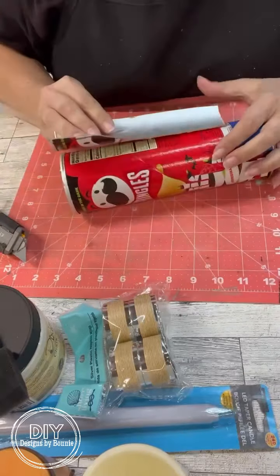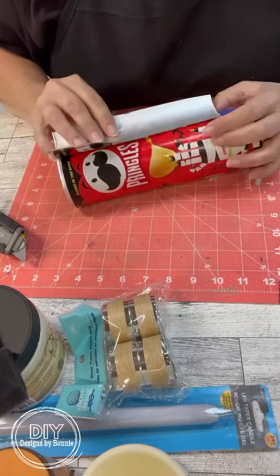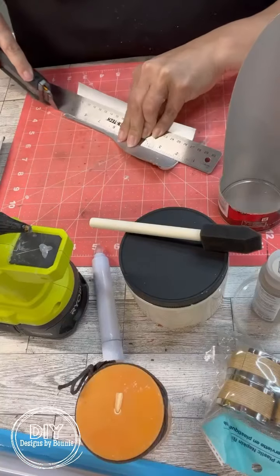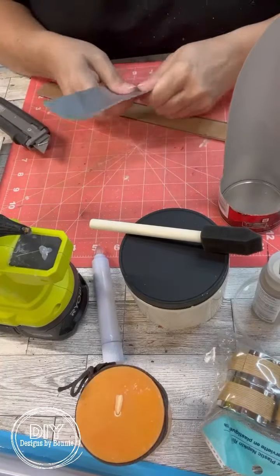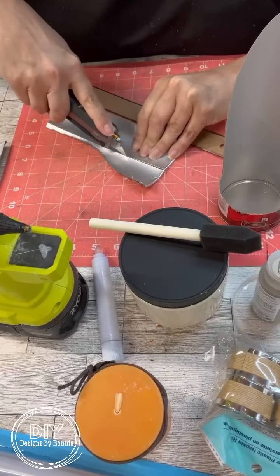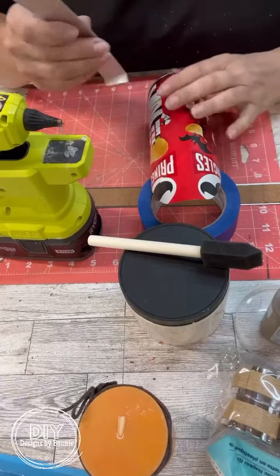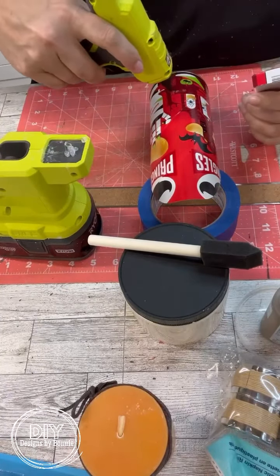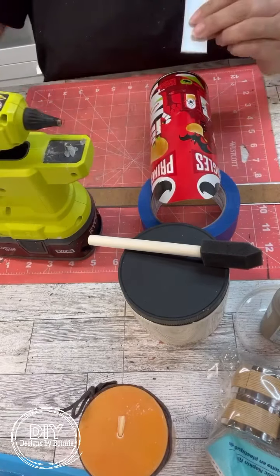Here I'm just going to use my Sharpie and mark it off. This is the extra piece, so I thought we can do the handle out of this as well. I got that cut down to the size that I wanted and then we're just going to hot glue it into place.